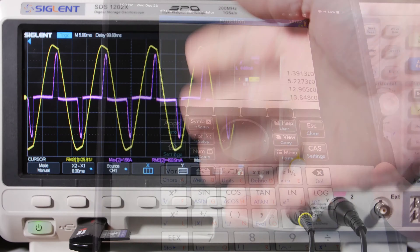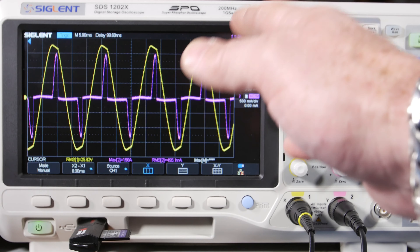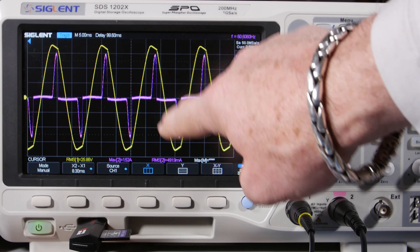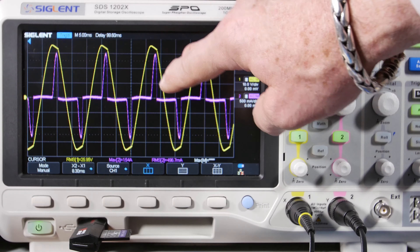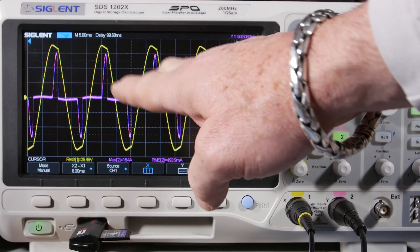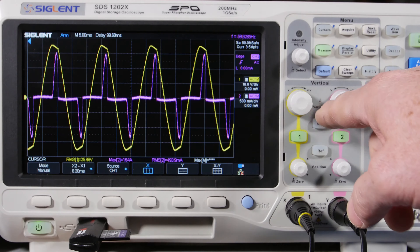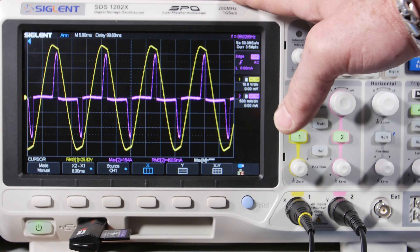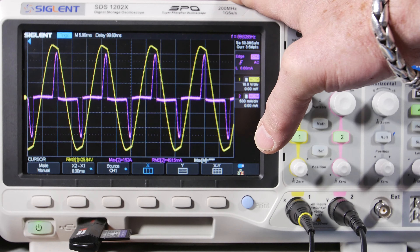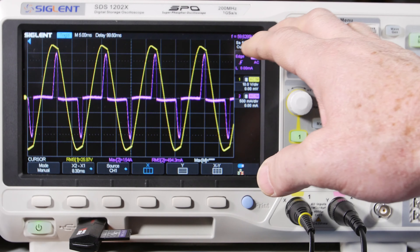Power factor takes into account distortion and phase difference between current and voltage. When current and voltage aren't in phase, and here you can see the current is just pulses — they just happen at intervals with no current in between. If current and voltage are happening at the same time, you get power at 60 Hz. But when we look at the FFT, a lot of this current is not at 60 Hz — it's spread across other frequencies. That's distortion caused largely by the bridge rectifiers and the capacitors that have to get charged up.